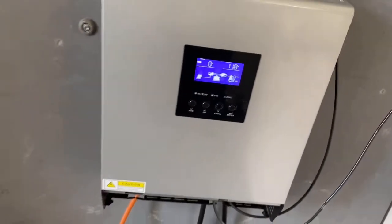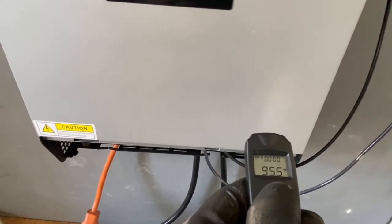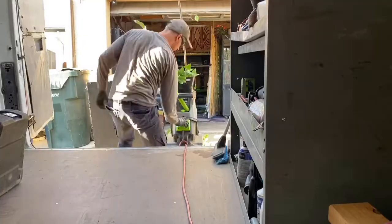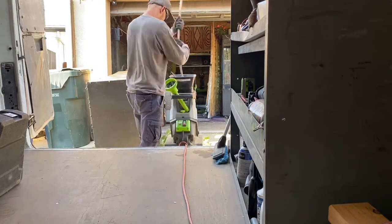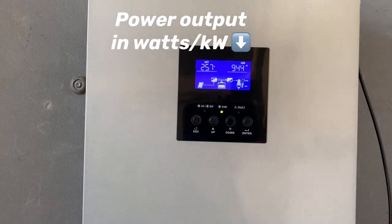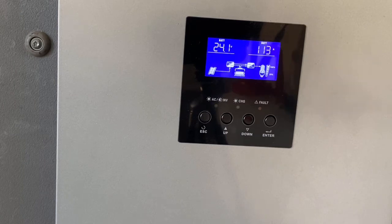We'll see how it runs this chipper shredder, which is a pretty heavy-duty electrical load. It's pretty warm out — the surface of the inverter is at just under 96 degrees and the exhaust fan is at about 103 to 104. We'll check what it goes to after running the chipper.